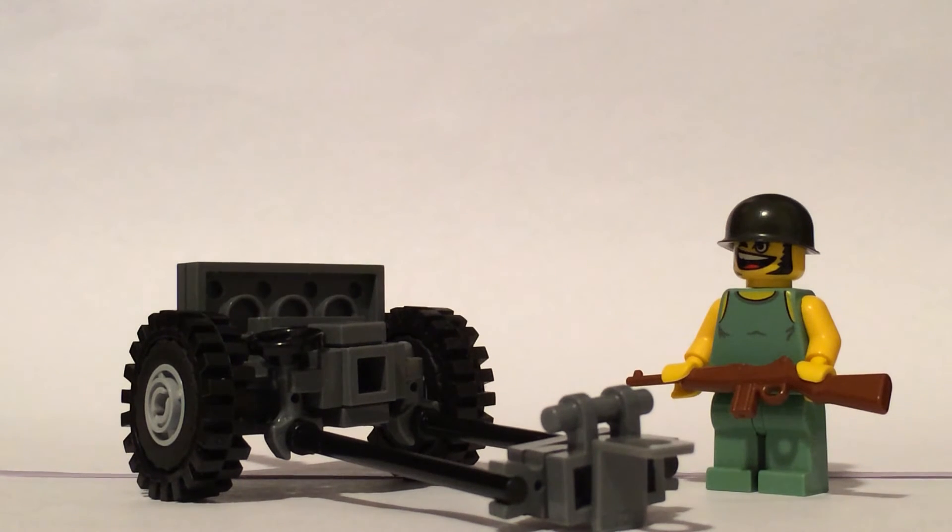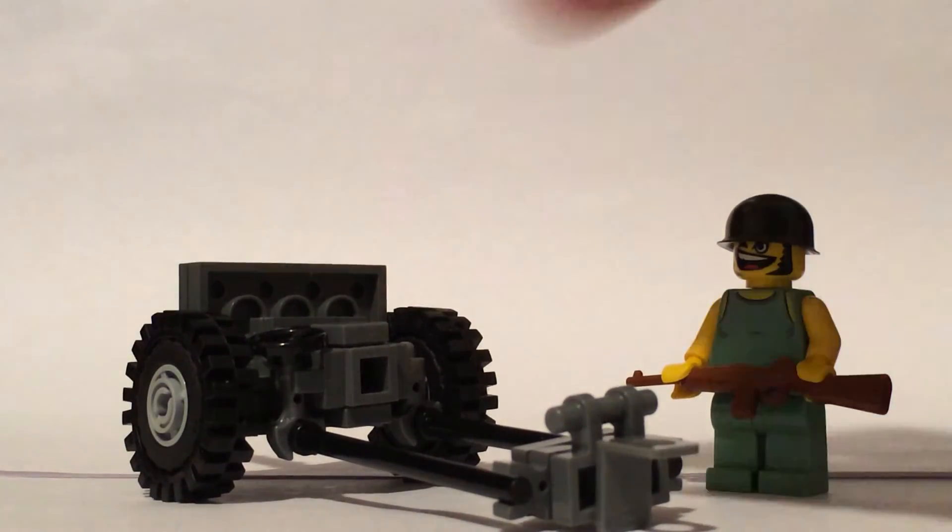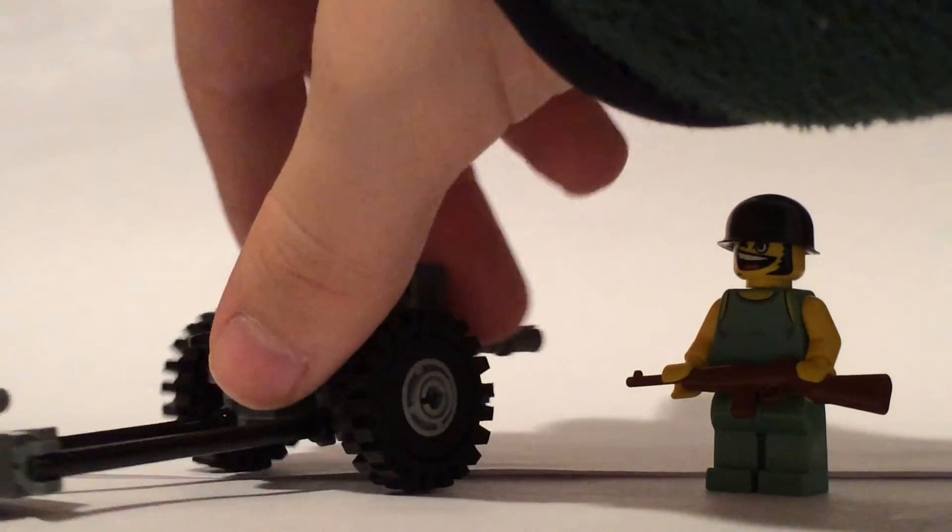The wheels aren't super fancy — they're just 1x1 bricks with the technical versions with a 1x2 pin. Just got them in there. So it's a pretty simple design.